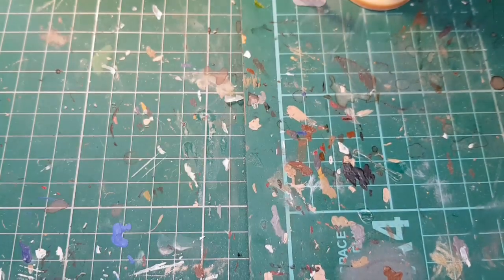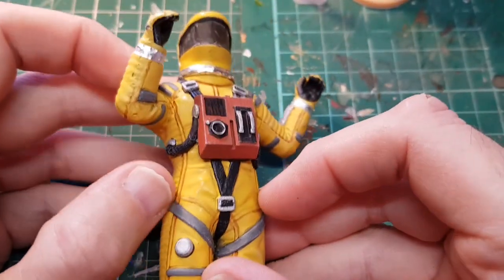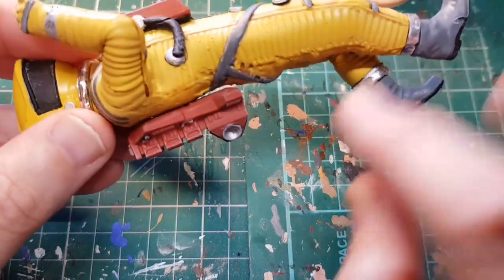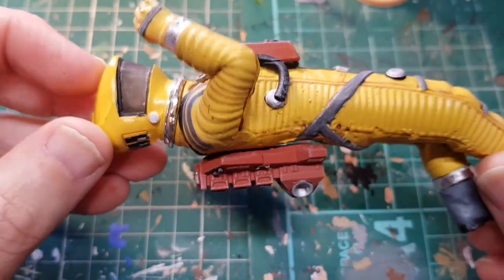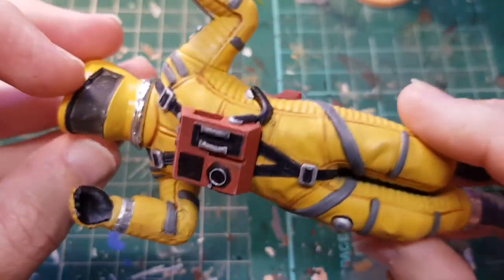Looking around for things to print, I printed a 2001 spaceman — this is Frank Poole. I've got to mount him on the stand. I did this one in clear resin, so he's got a clear visor. This is pretty much how it came out, aside from the painting.